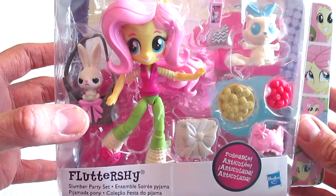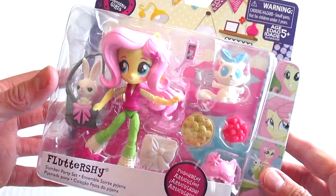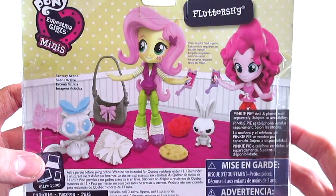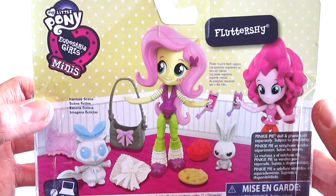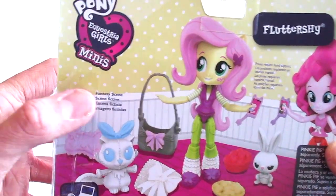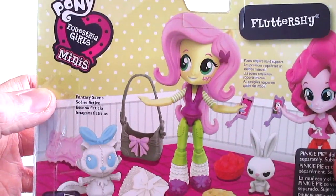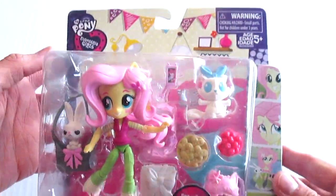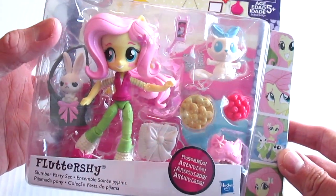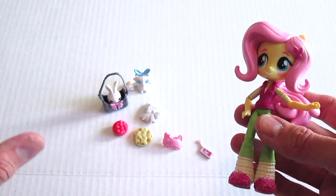This is Fluttershy and she comes with all kinds of stuff — all kinds of essentials for a really awesome slumber party. On the back you can see the scene with Pinkie Pie — call it the fantasy scene. This is really cool, I love this packaging. Alright, let's open it up and give it a better look.